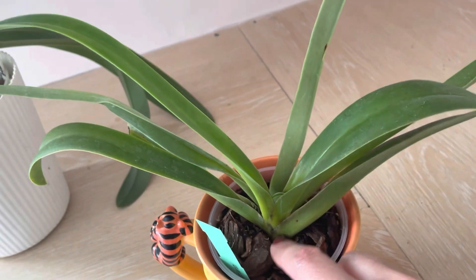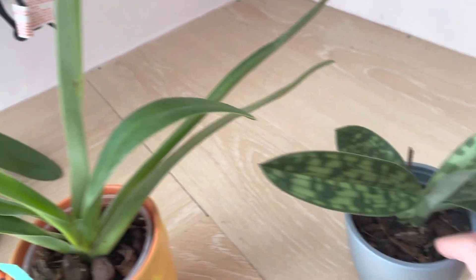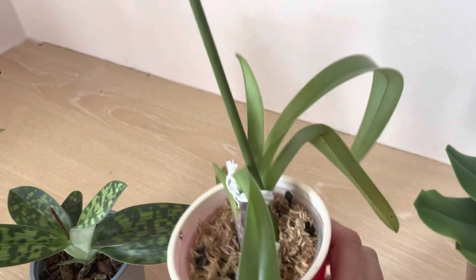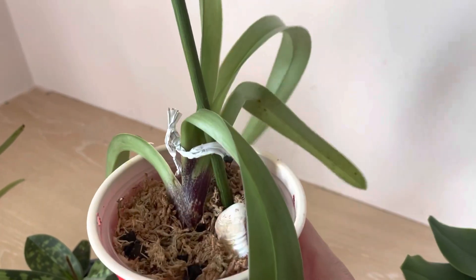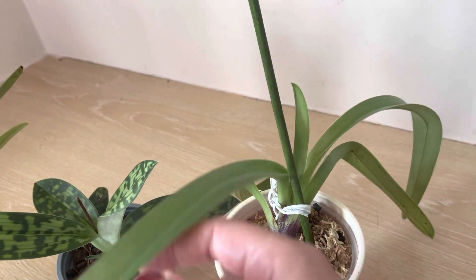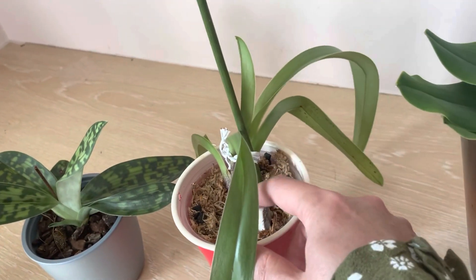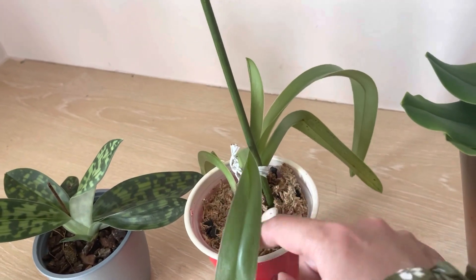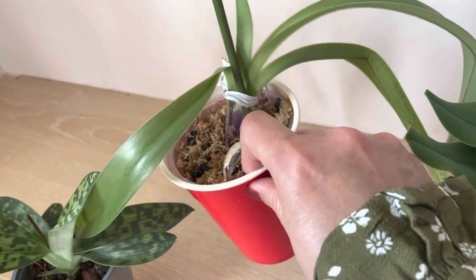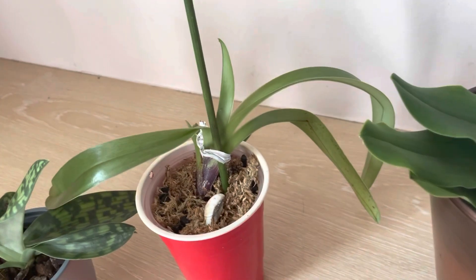The new P. parishii is in bark and sphagnum, but I need to repot it as I mentioned. The maudiae is in bark. I also have an American hybrid that used to be in bark, but when I repotted it lost a lot of roots, so I'm putting it into sphagnum moss to hopefully produce more roots. I'm not sure about this one because it used to be bigger — I'm hoping it doesn't die on me.